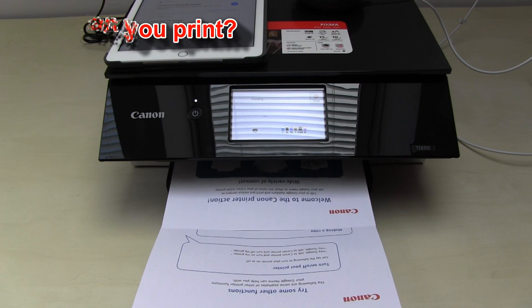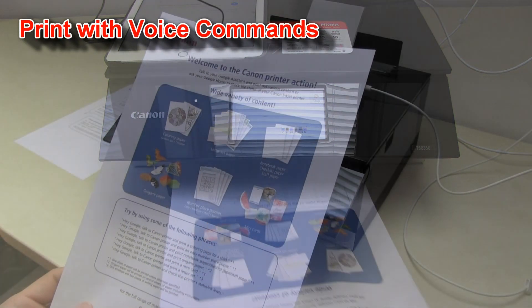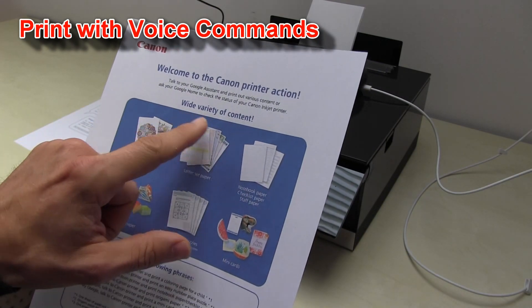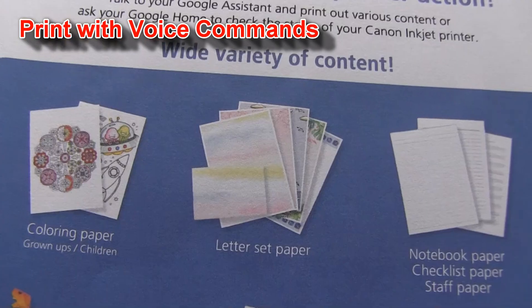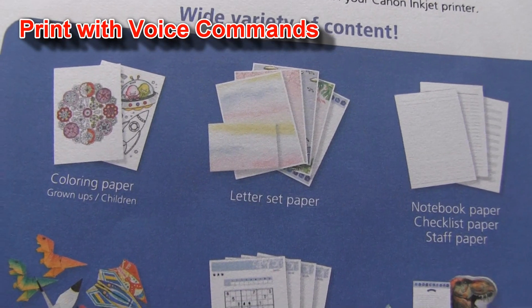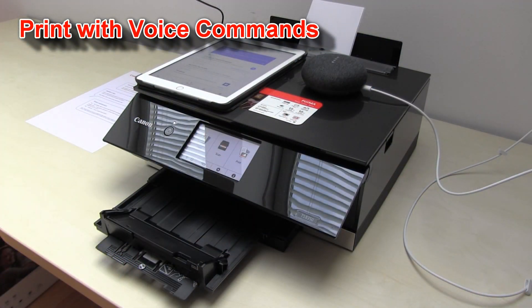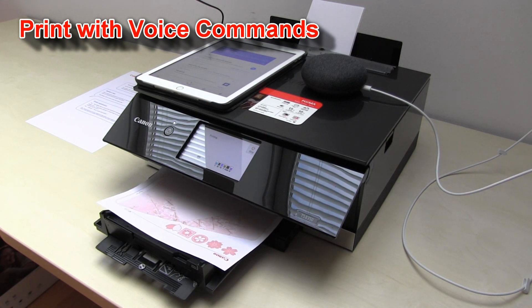In the next part of this video I will print out content that you can print on the printer. Hey Google, talk to Canon printer and print a letter set. Ok, getting Canon printer. Printing for you now. I can also print out coloring pages, number place puzzles, notebook paper, checklist paper, staff paper and more.